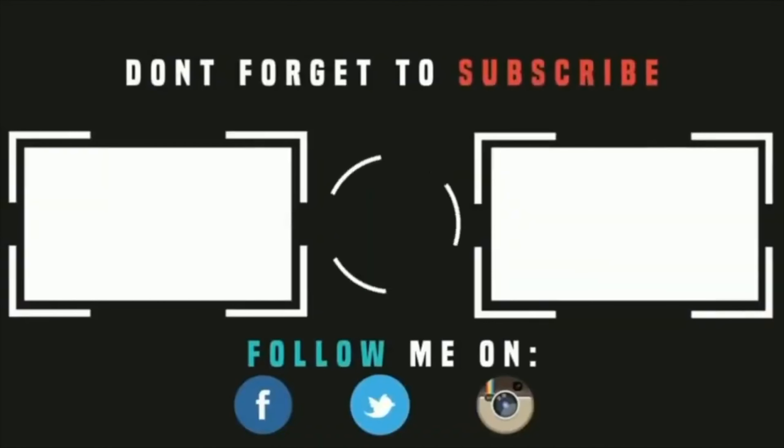Thanks so much for watching this video. I hope it added value to your gaming experiences and I hope you enjoyed watching it as much as I enjoyed making it for you. Don't forget to like, comment, and subscribe so you don't miss all of the new upcoming original content coming your way soon. Thanks so much — look forward to seeing you in the next video.